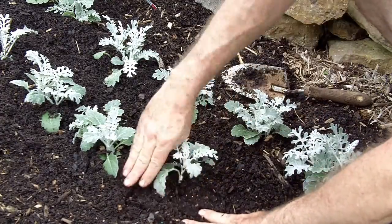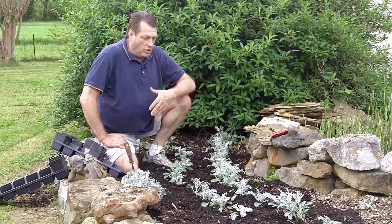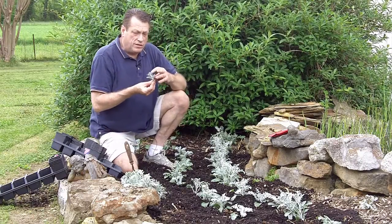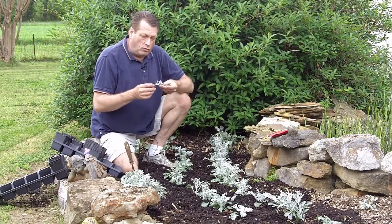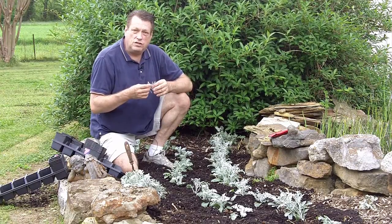Now, I'll be taking these plants throughout the summer and into the fall, and hopefully even into the winter, and using them for corsages and boutonniere foliage — you can see how nice that looks. I also use it on some of my woodsy type arrangements, my botanical arrangements. There are different things I can cut these off and use them for.